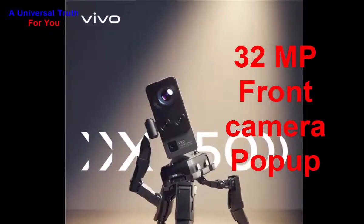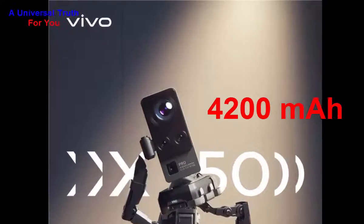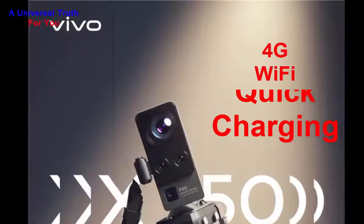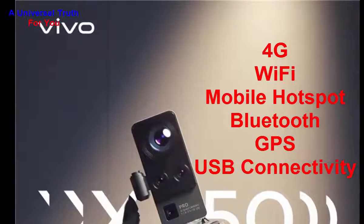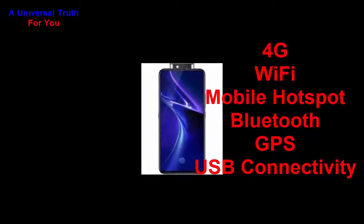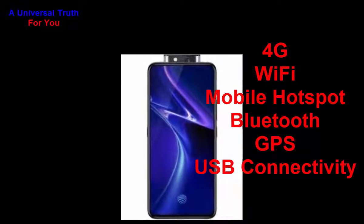The battery capacity of this smartphone is 4200 mAh — a lithium-ion battery with quick charging support. For networking and connectivity, it supports 4G with VoLTE, WiFi with mobile hotspot, Bluetooth, GPS with GLONASS, and USB connectivity including USB Type-C.